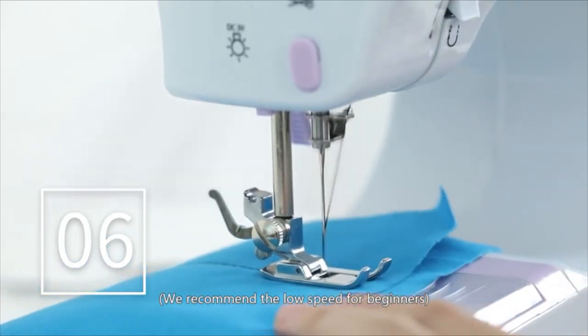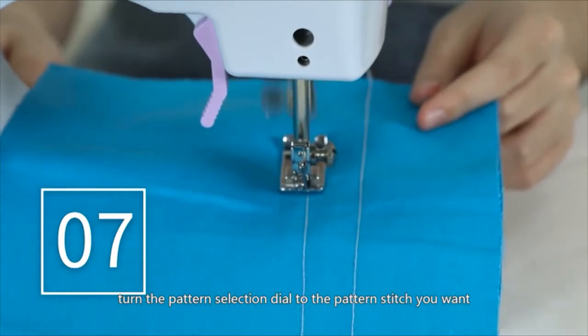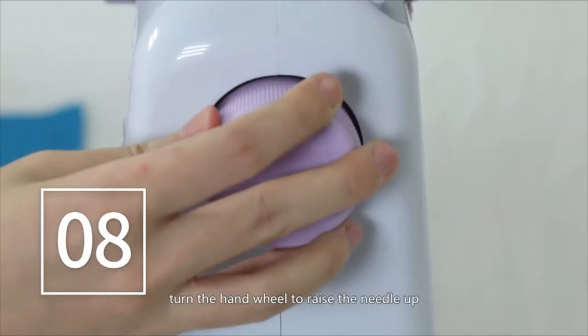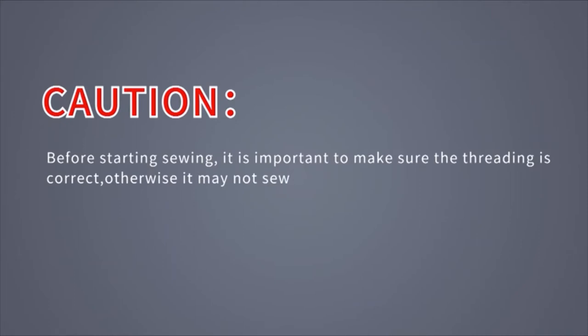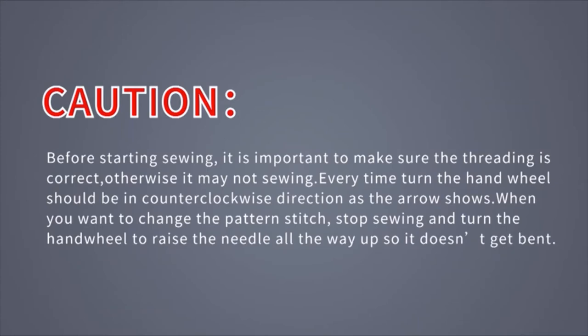Turn off the switch, raise the needle up, and turn the pattern selection dial to the pattern stitch you want. When you've finished sewing, turn off the switch and turn the hand wheel to raise the needle up. Lift the presser foot and gently remove the fabric from the left, then cut the thread with the thread cutter. Before starting sewing, make sure the threading is correct, otherwise it may not sew. Always turn the hand wheel in a counter-clockwise direction. When changing the pattern stitch, stop sewing and raise the needle all the way up so it doesn't get bent.